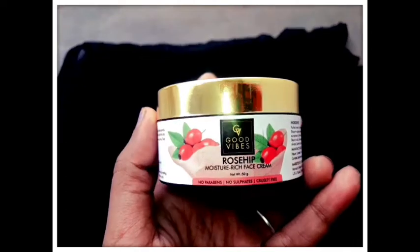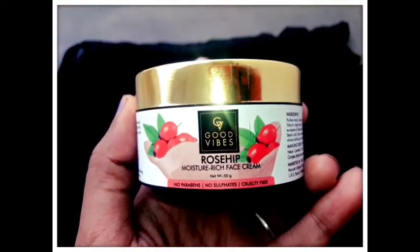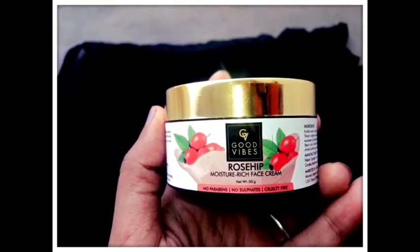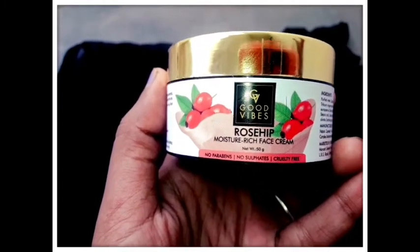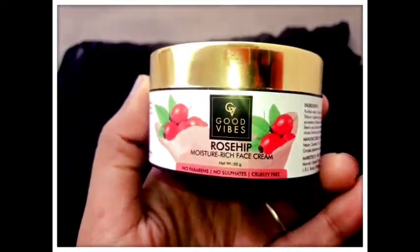Now we are going to look at what rose hip is in the face cream. I am interested in rose hips, and that is why this cream will be added to the rose. Rose hip is a key ingredient in this product.